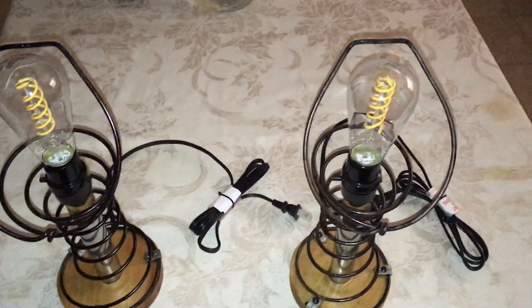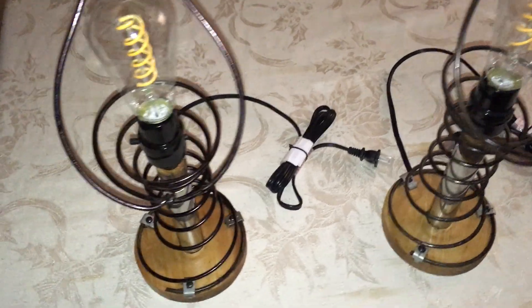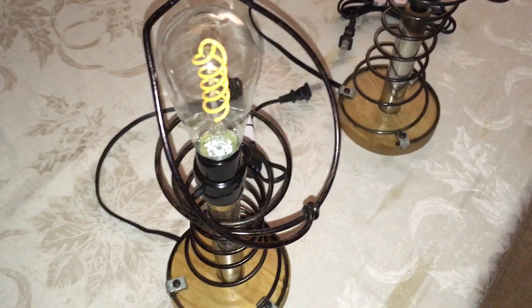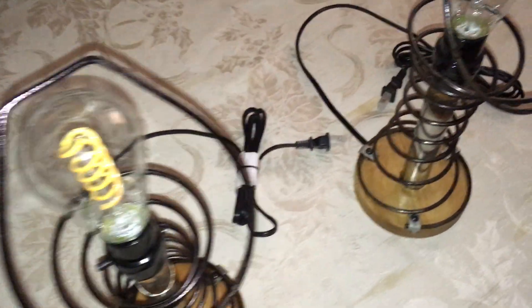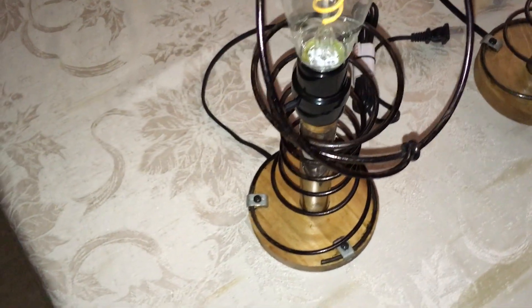This video is how I made two accent lamps from $7 damaged Dollar General lamps. I took the sockets and cord out, went to a hobby store, and bought 5-inch wooden bases.